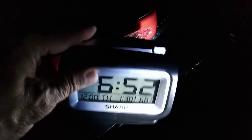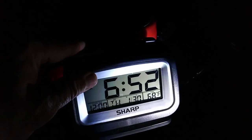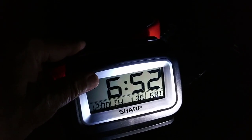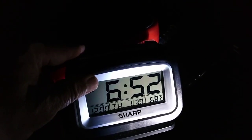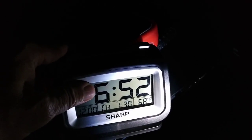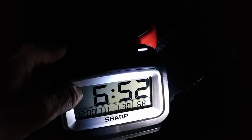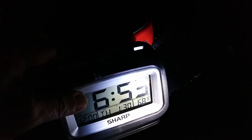The time is 6:52 AM. I went to sleep at 10 o'clock and the temperature in the van is 68 degrees, which is comfortable. 72 would have been a little better, but I'll take 68 — it's very comfortable. I don't feel any chill, especially with hot air coming off the heater.